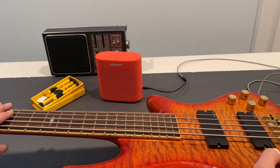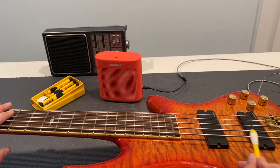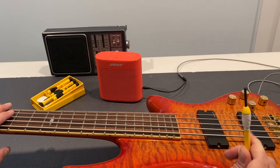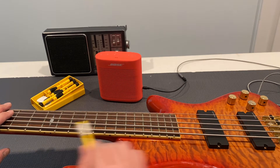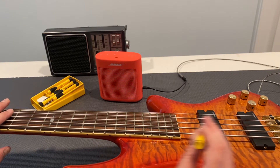So it could be that the pickup itself is dead, or it could be that some wiring in there has fallen off or whatever. Maybe we'll get really lucky and just cleaning that pot will fix it — though I highly doubt it. We'll get this cleaned up and then get into the control cavity and see what we can find with the wiring.